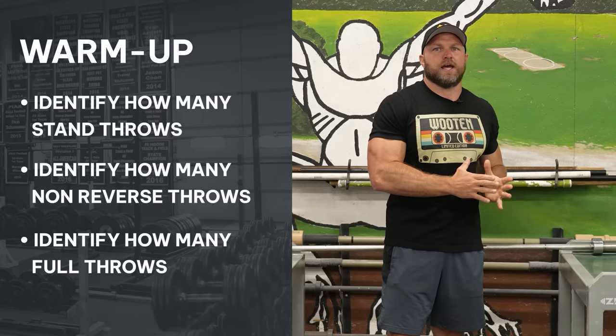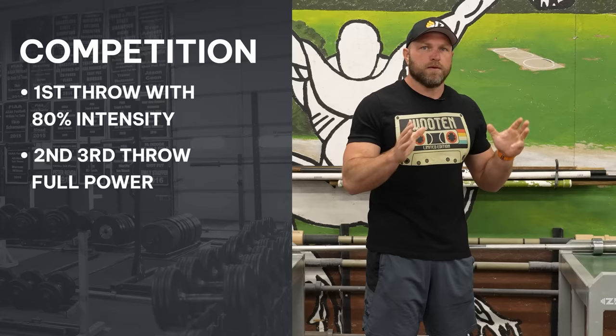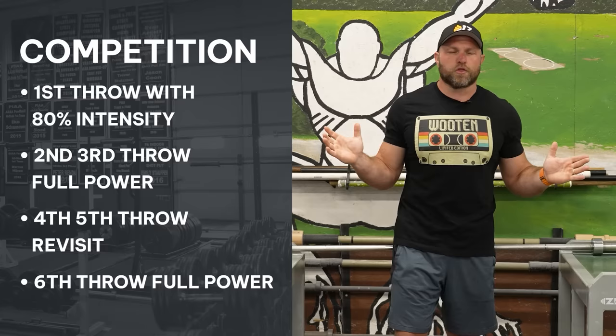Finally, when we get into the competition: first throw, 80% with one cue. Second and third throw, you can slam if you've gotten a good mark in the first round. Fourth and fifth throw, revisit what has happened — if you need to adapt with another cue at higher intensity, do that. Round six, if you're in a good position, just try to murder the throw at absolute high speed with really tight positions and hopefully that results in a huge PR. The ultimate lesson: you have to plan everything out ahead of time so you can de-stress, manage your anxiety, and turn all that adrenaline into a huge bomb. Implement these plans today so that you can drop those huge bombs.